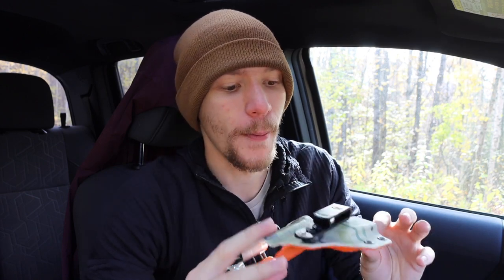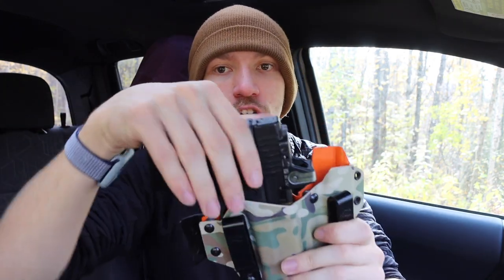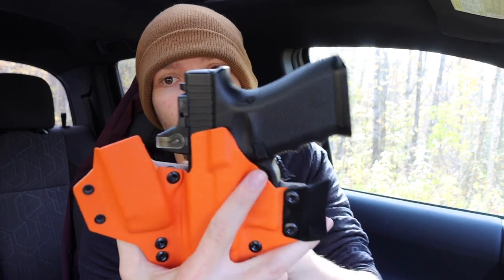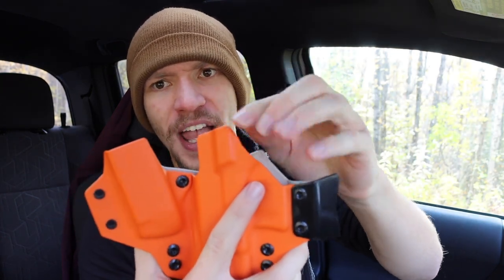Kydex holsters are not my usual go-to for CCW, primarily because anytime you have hard plastic pressing directly up against your body it's very uncomfortable. It's especially noticeable at the range when you draw your firearm - with the gun in the holster it's manageable, but once you draw, this sharp, painful plastic is now digging into you. The same can be said for the mag holster: the magazine sits fine when it's in there, but when withdrawn, that hard edge is pressing against your body.